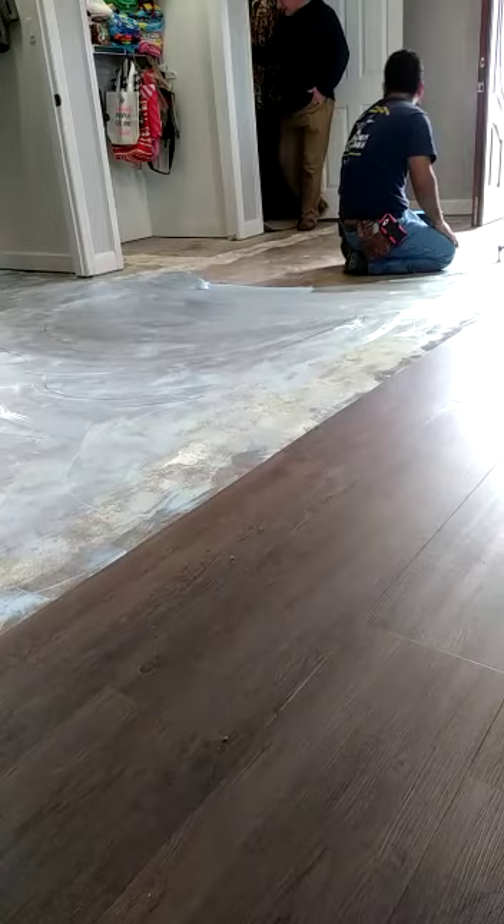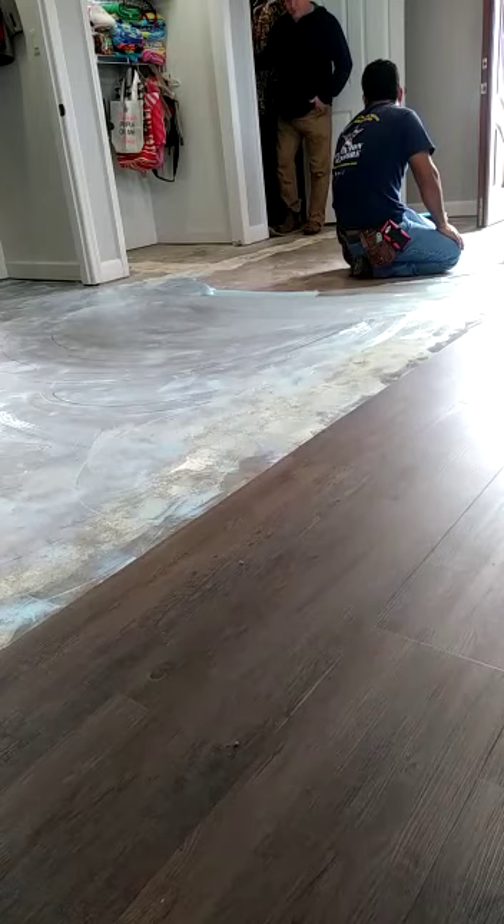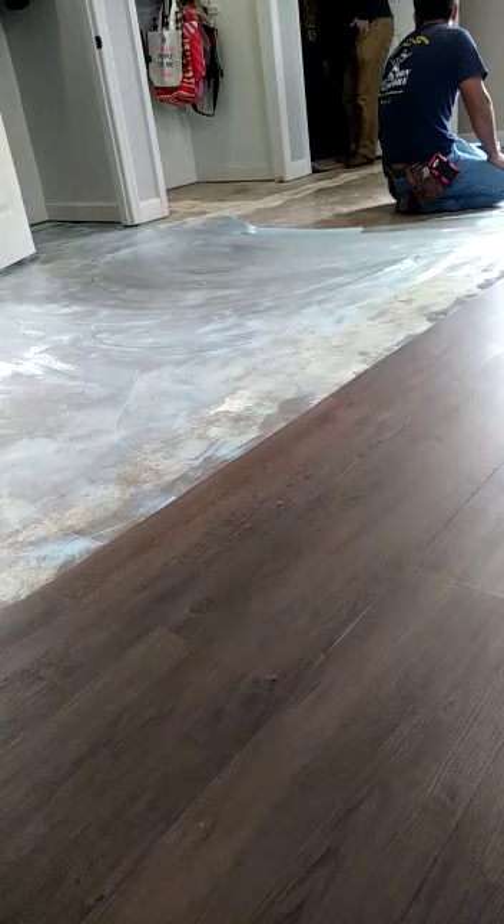I'm going to pull this back a little bit further on. I want to pull this back about right here so you don't see the carpet under the door. Just cut me out of spot — you don't have to go all the way to the wall. Cut me out of spot to get me to the other side of the doorway and just run me one piece right here.